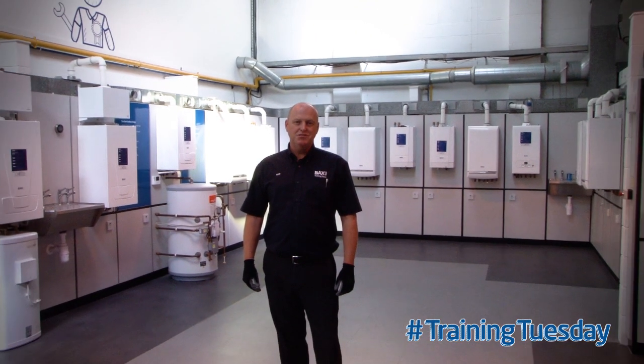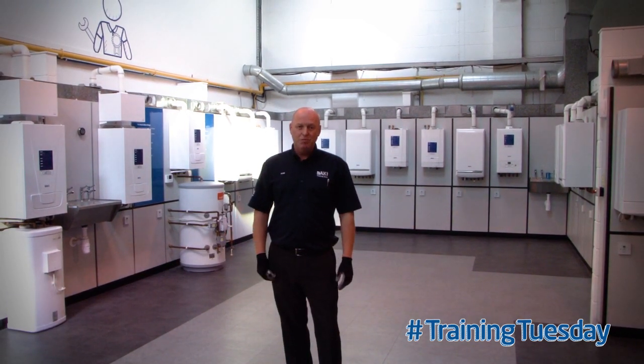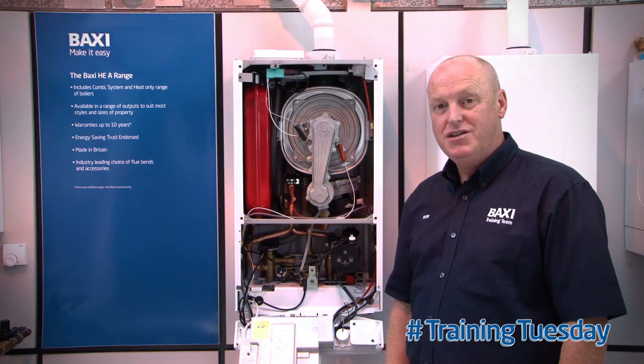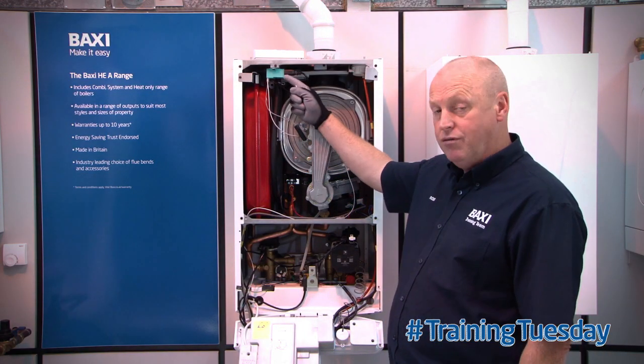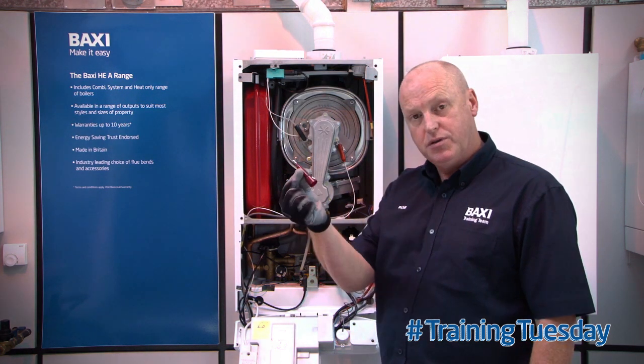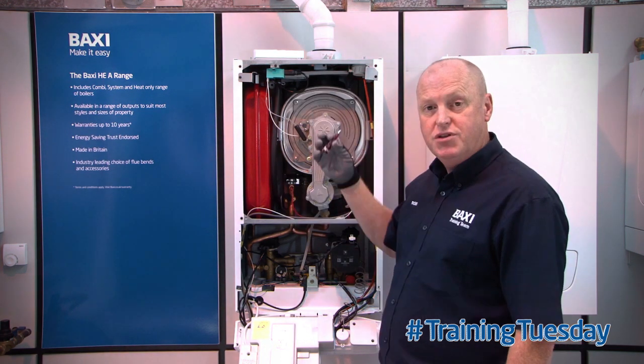Hi, welcome to Training Tuesday here at the Bachy Training Centre in Warrington. My name's Rob and here's your Tuesday training tip. Today's tip is checking to see we've got output from a spark generator, and what we're going to use is a spark plug tester from the automotive industry to check the output from the generator.